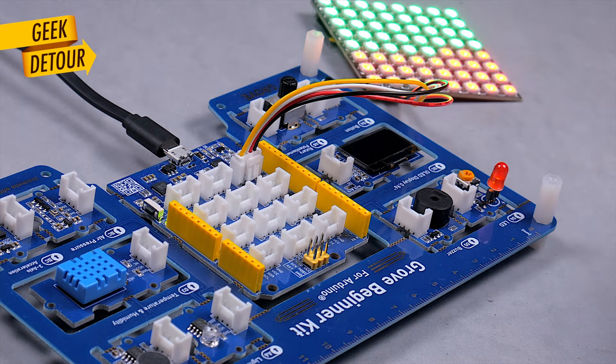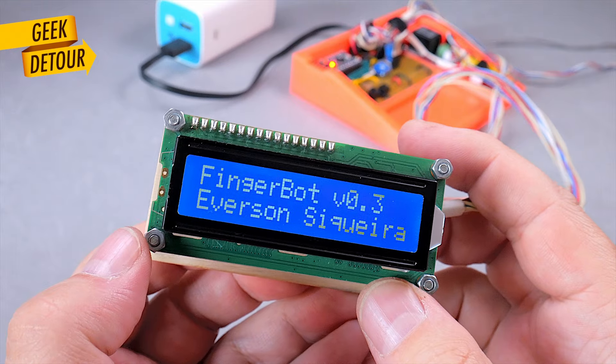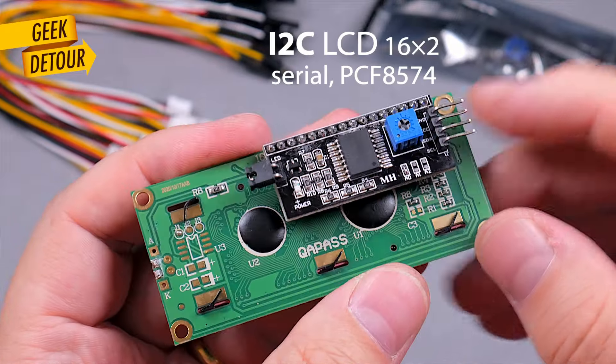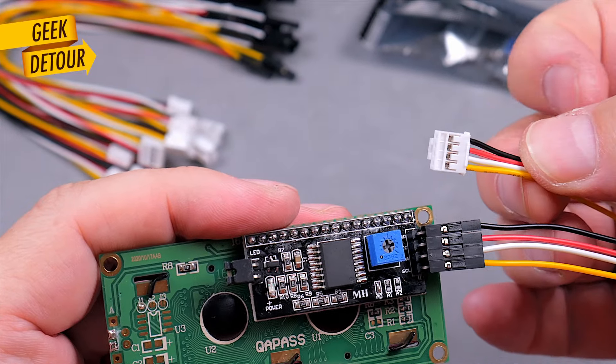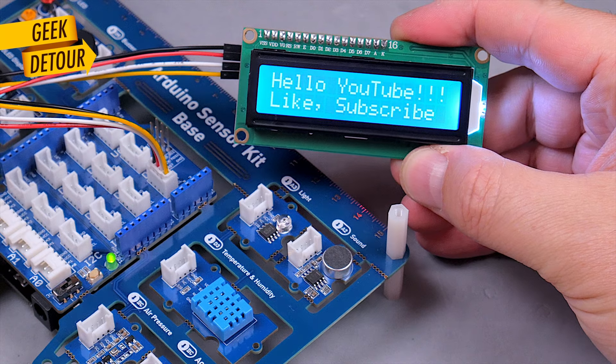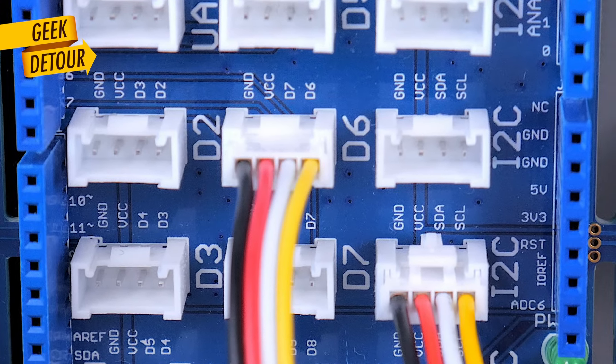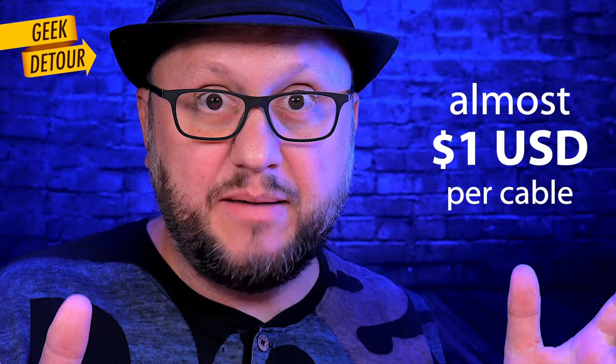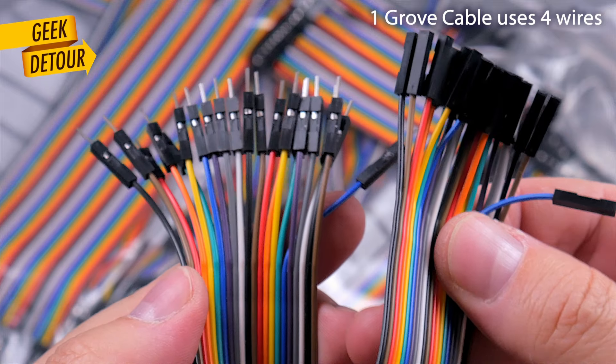I love the Grove connectors, and I'm installing Grove cables on some components I got from other kits. The typical LCD, for example, used a bunch of cables — this is as good as I could get in the past. But now I can use an I2C module in the back, buy a cable converter from DuPont style to Grove, plug in and ta-da! Every Grove connector has ground, 5 volts, and two Arduino pins. But the Grove cables are not cheap — almost 10 times more expensive than the typical pin header cables we buy in bulk.